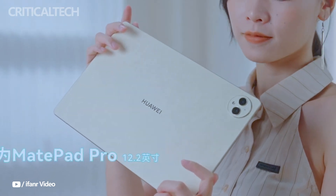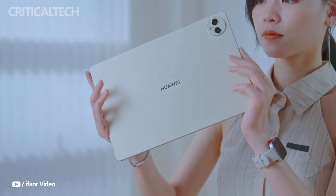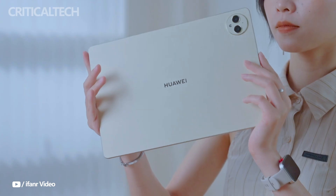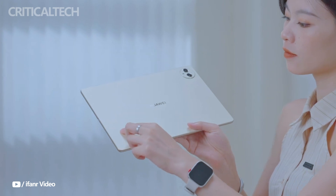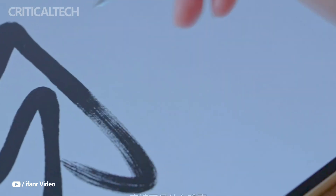Hey everyone. Huawei has unveiled its newest flagship tablet, the MatePad Pro 12.2, developed with professional artists in mind. This high-end device comes equipped with the latest edition of Huawei's Tianxing Hue digital painting program and boasts a groundbreaking dual-layer OLED display. Let's delve into the specifics of this remarkable tablet.